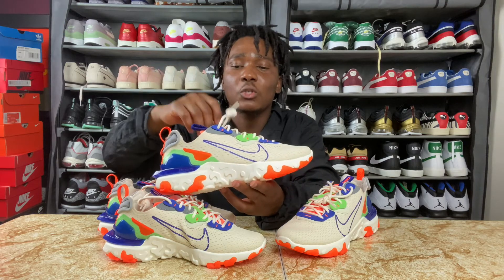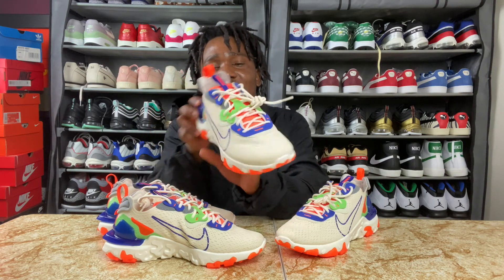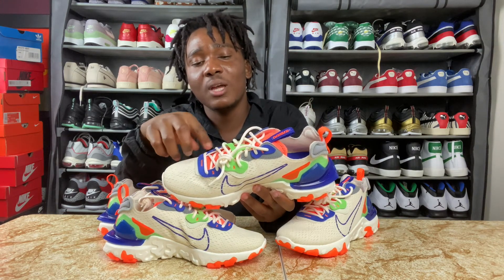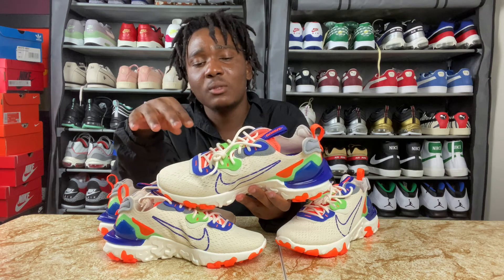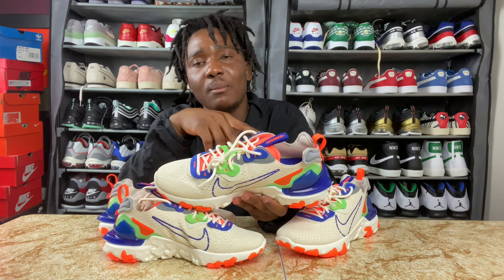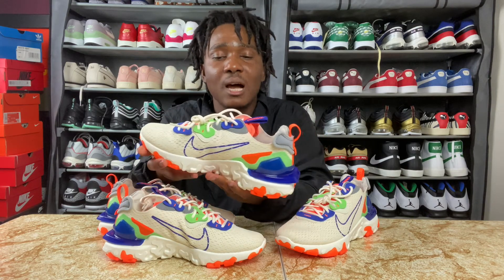The laces are in the color cream. We also have a bunch of colors where the eyelets are. On the lower part we have blue, then when we come to the middle we have cream and green, and when we go to the top we have gray and also blue.